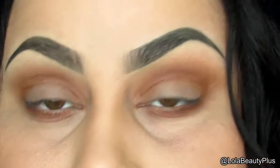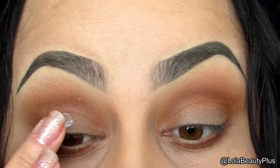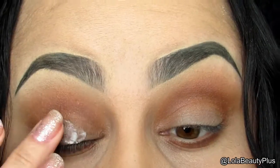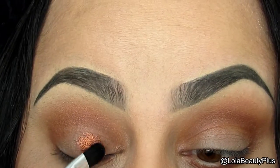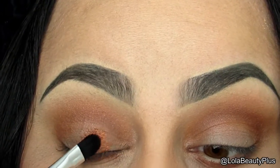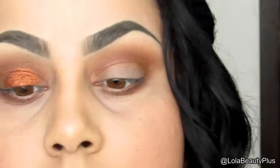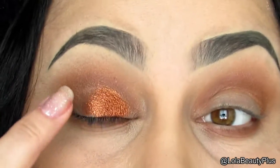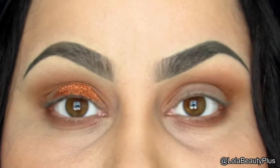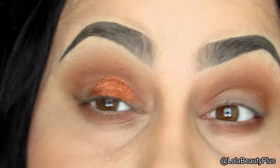I'm going to take the ELF glitter primer and place that on my lid everywhere where I don't have shadow right now. Then I'm going to take the Makeup Geek Vegas Lights pigment — I'm actually going to use some Fix Plus on the brush to apply it, because it's kind of hard to apply with my finger since my fingers are too big.